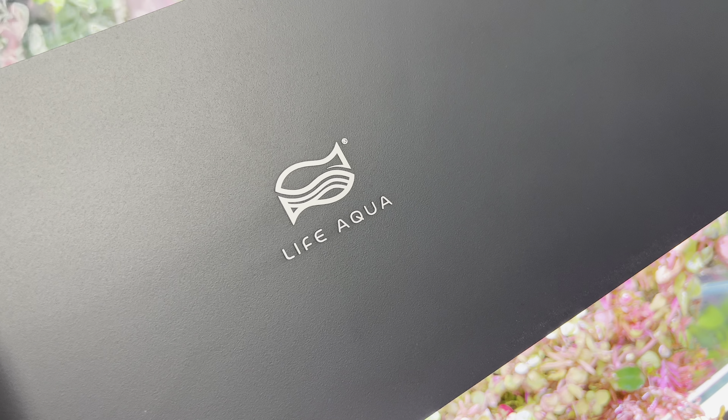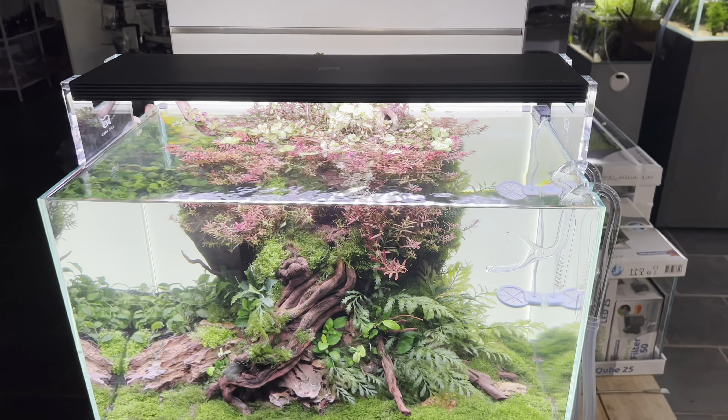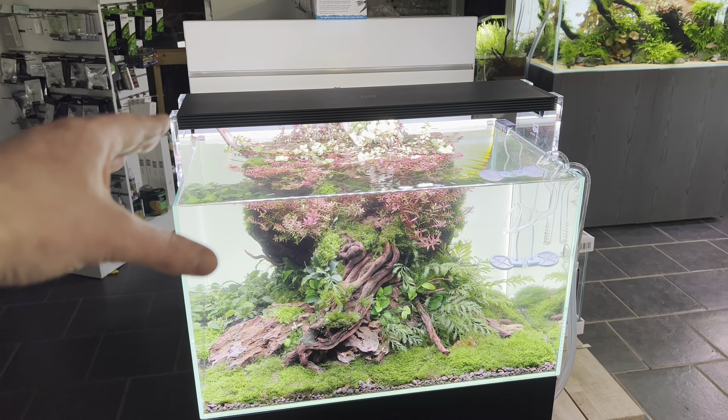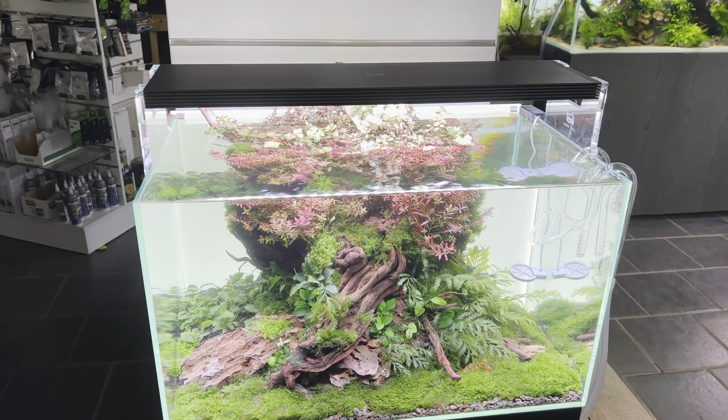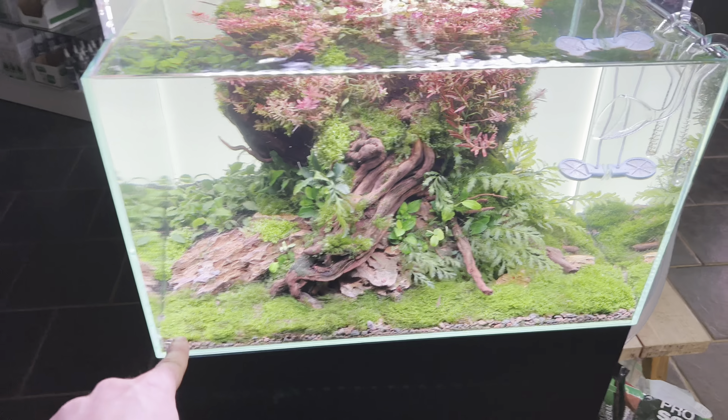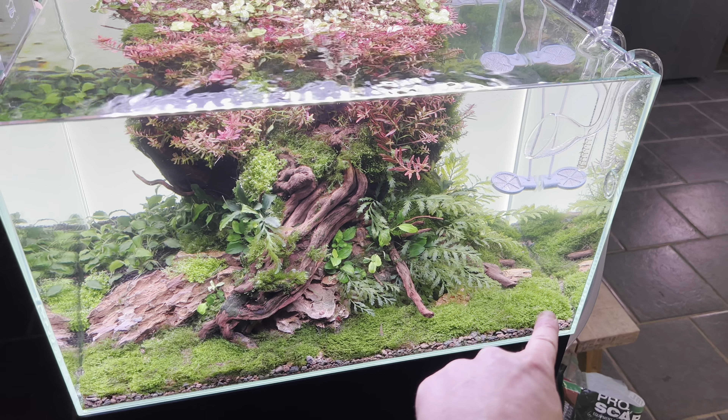That's the reason why I updated the light today — I decided I wanted to do a Ricardia carpet, which I think is the first time I've done it as a dedicated effort.